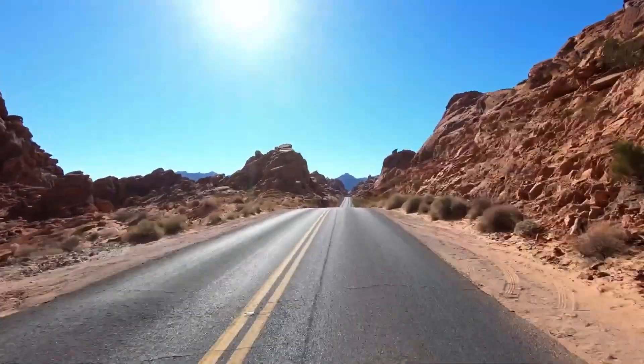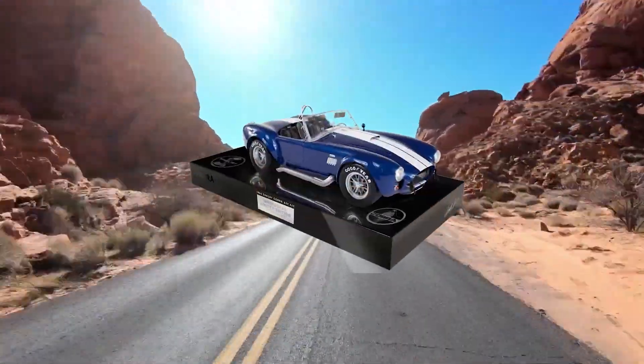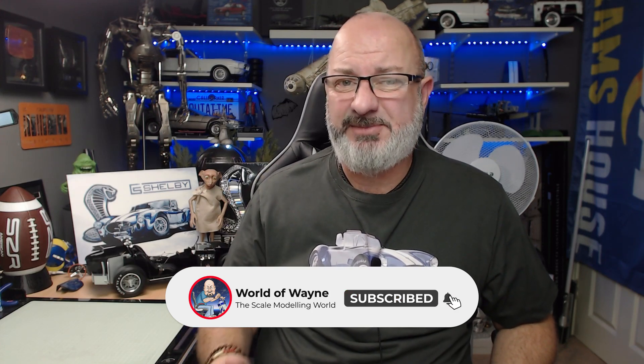Hi all, welcome to my channel, welcome to my world - this is the World of Wayne. Welcome to a brand new week. We're going to start the week with the Agora Models release of Build the Shelby Cobra, Pack 10. In this release we're going to be finishing the doors, doing the windshield, and also doing the radiator.